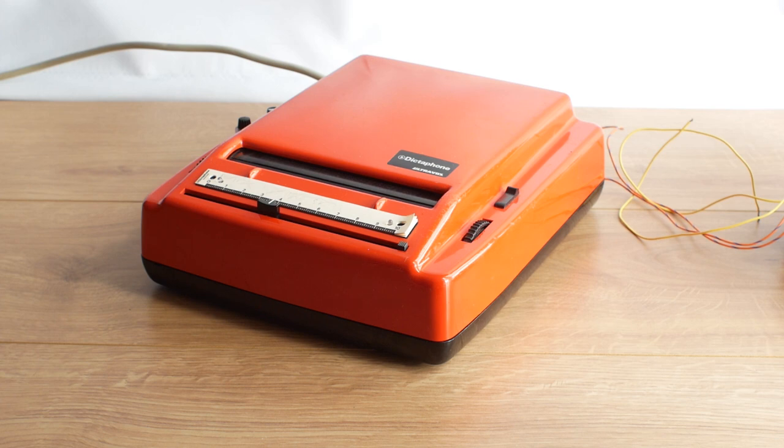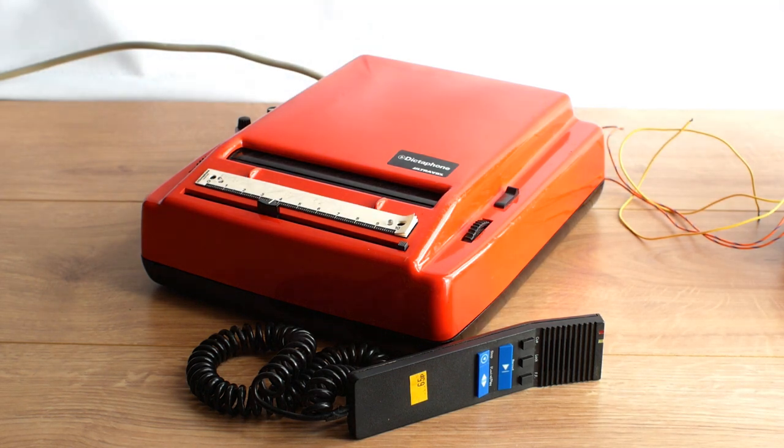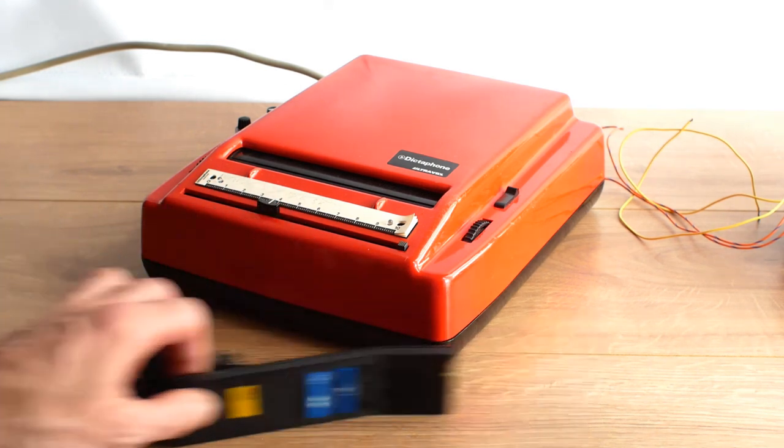So on another trip to the stall I bought this Dictaphone microphone - not the right one for the machine, but I thought maybe it could be modified to work with it. That wasn't the case but the thought was there. We'll actually see that microphone in a future video. Luckily this machine didn't get taken apart - it just got put in a box and forgotten about for a number of years.